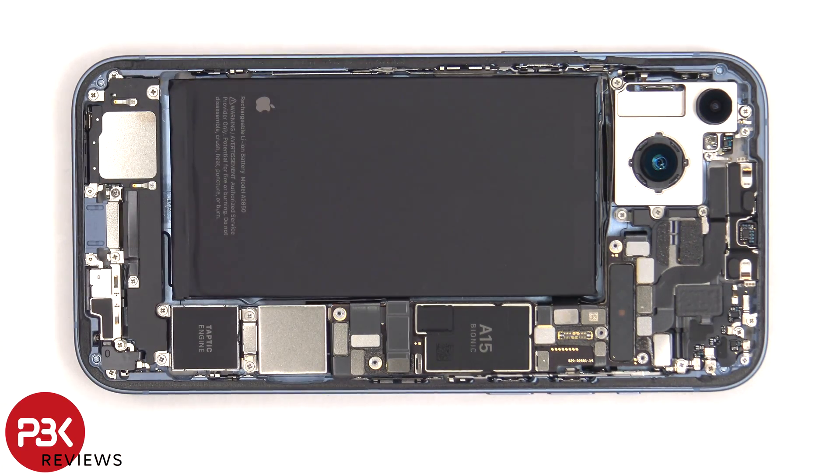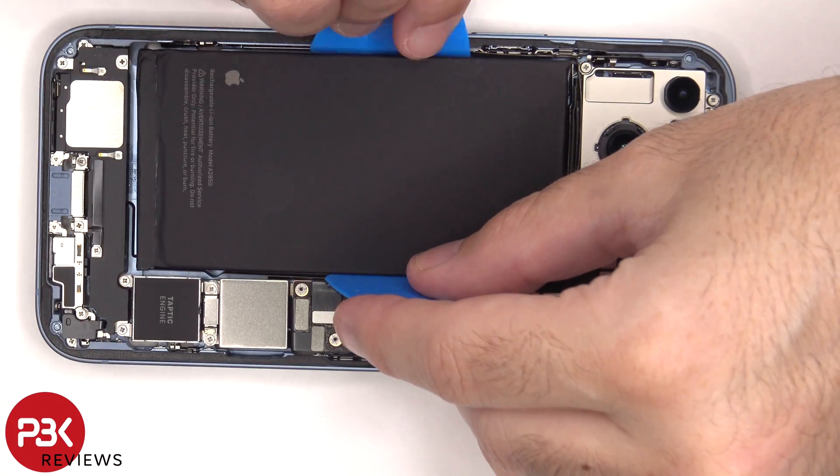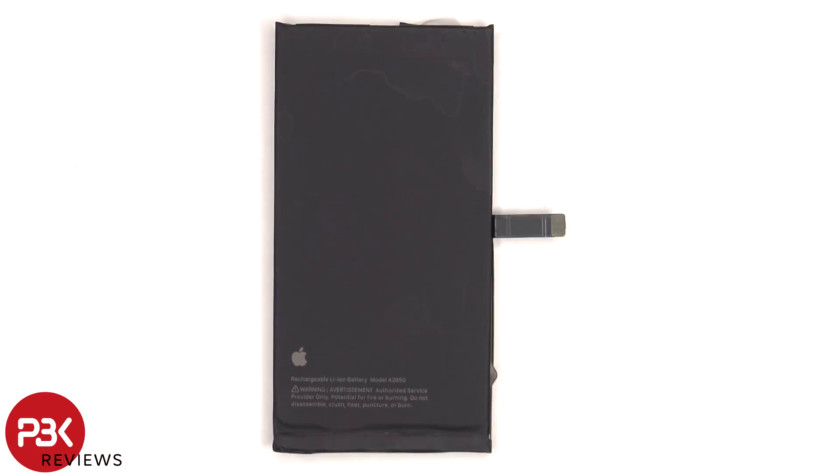There are adhesive pull tabs provided to help pry the battery off, but I really hate using those pull tabs — they almost always rip. So I'm going to use some isopropyl alcohol and apply some to the edges of the battery, and let it sit there for about 30 seconds so it eats away at the adhesive underneath, making it easier to pry the battery off. Here's a better look at the 4325 mAh battery.